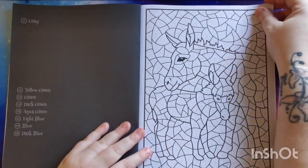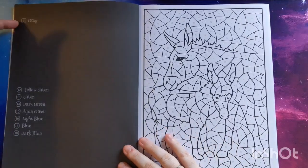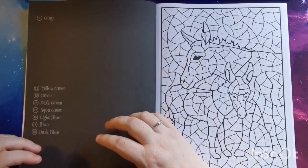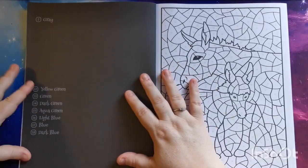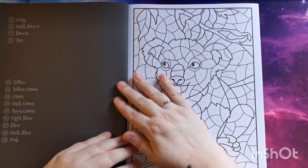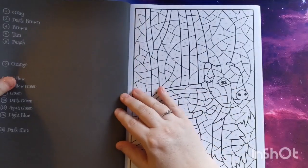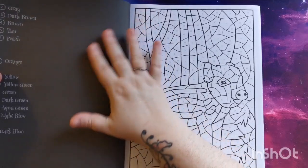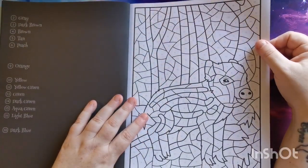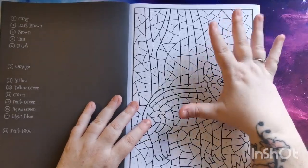Moving into the images — as is standard with Sunlife books, the image to color is on the right and on the left we have the colors from the palette required for that page. What I love is that they don't give us the full palette unless needed; they just list the colors we need for the corresponding page. This is printed on single-sided paper, and on the reverse of each image there's black printing which minimizes any potential bleed-through if you want to use alcohol markers, sharpies, or any mediums that might bleed.